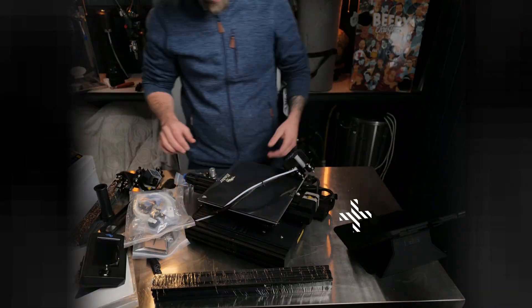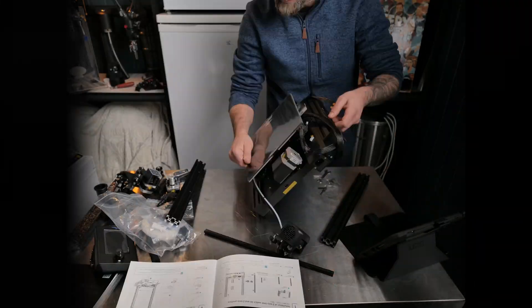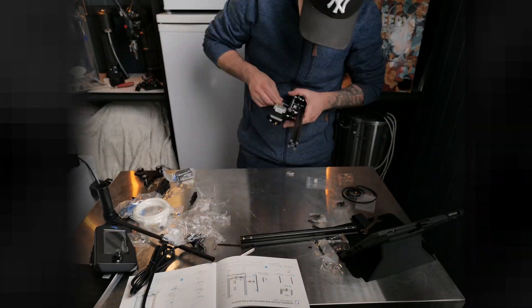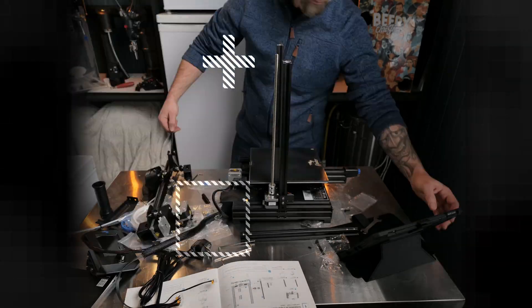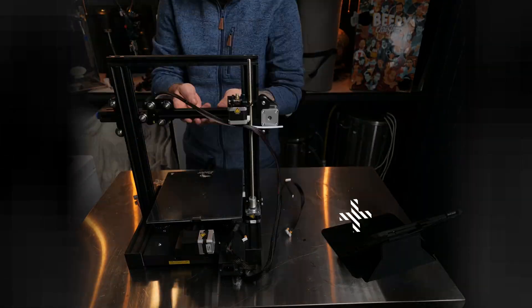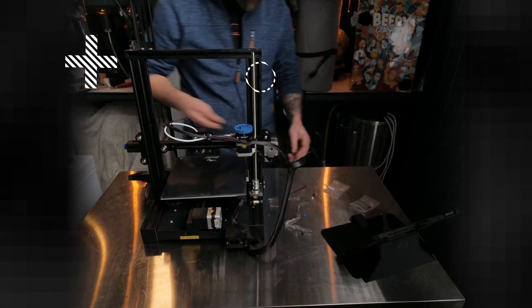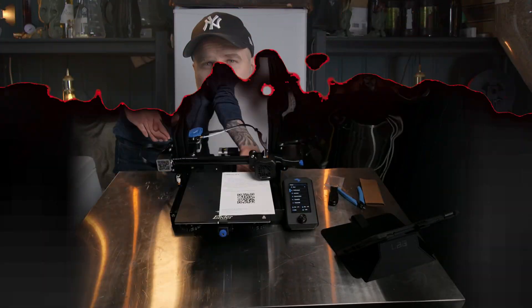I already opened it and unboxed it — because unboxing videos suck — and I assembled it, but I did do a little timelapse video for you. That was the timelapse. You can see the printer behind me.